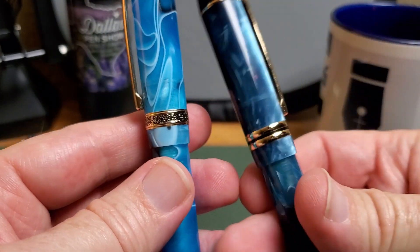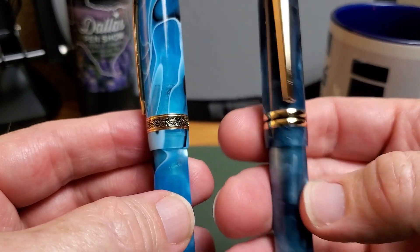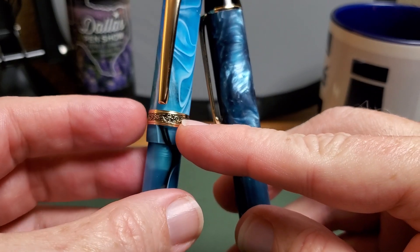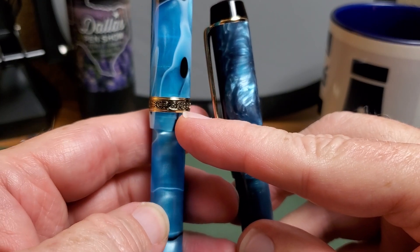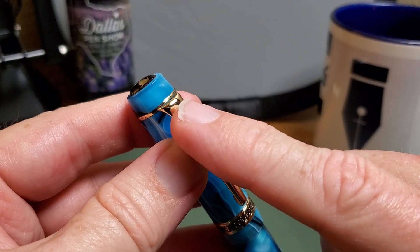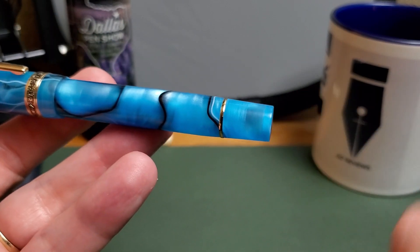Look at how nicely done this pen is. This trim band is one of the changes from the older 316, which is still a striking pen in its own right. They've gone from the two gold tone bands to this new design — it reminds me of the Infiniti badge when Infiniti first came out with that kind of belt buckle badge on the front of the car. They also have body resin-matching finials at both the top and the bottom of the barrel, and this end is very flat — you can stand this on end if you have a level spot, at your own risk of course.